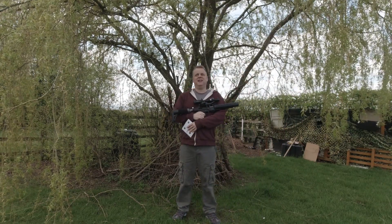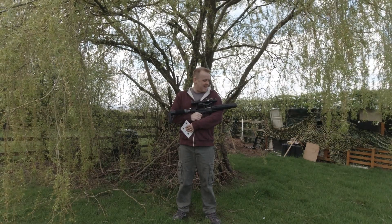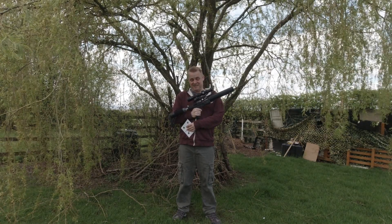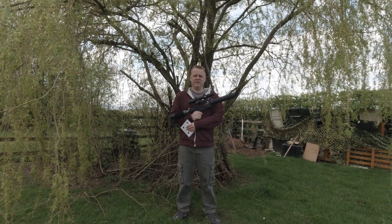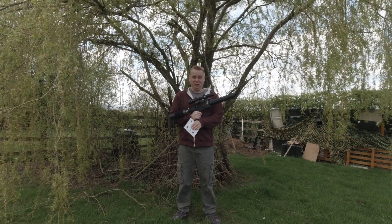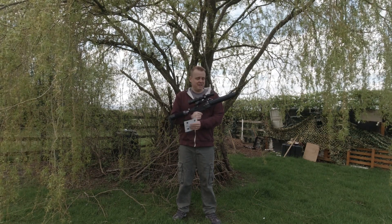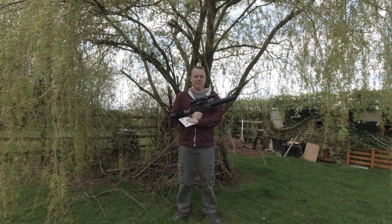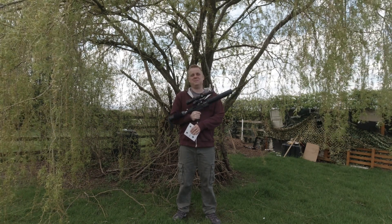Hi, welcome to this final update version of Garden Guns. For those of you that aren't interested in this rifle, the AGT Vixen, then this video is not for you. You've been warned. For those of you that are interested in this rifle or are considering buying it, this is my final few minutes worth of waffling about this particular gun.